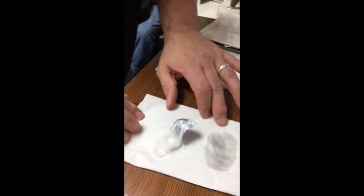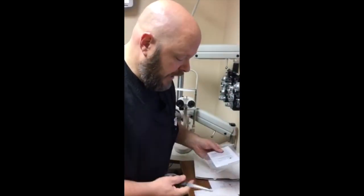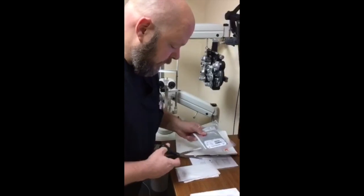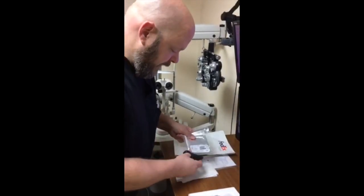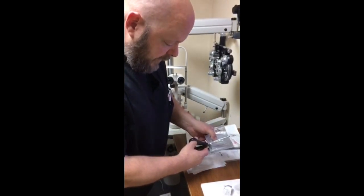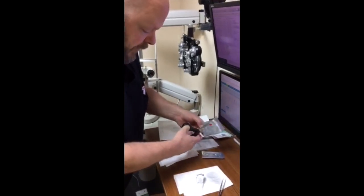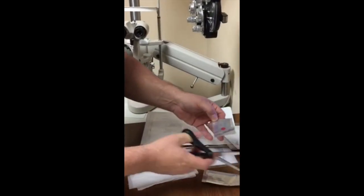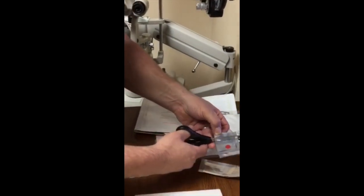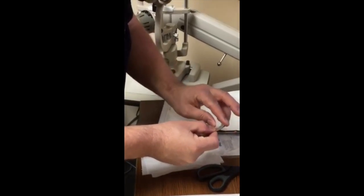This is after we have cleaned our hands and prepared the patient by putting two drops of anesthesia in the eye — one in each eye — so that they're comfortable. We then remove our membrane from the packet. I cut my package open while keeping my finger on the membrane, because it's a very expensive mistake when that membrane flies out.